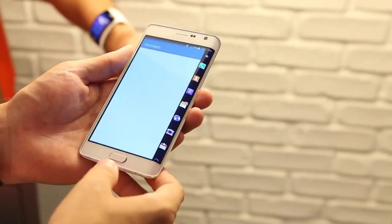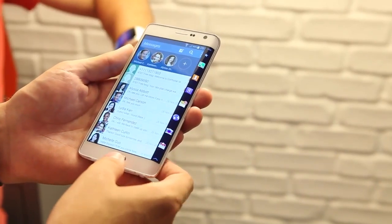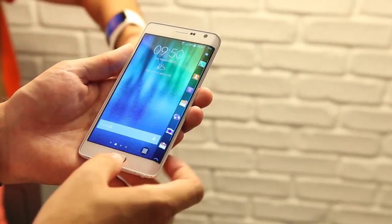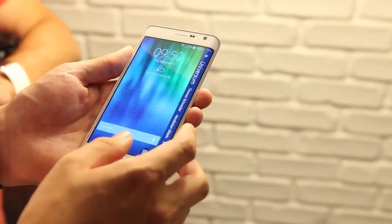Because of the asymmetrical design of the Note Edge, it seems pretty clear that it's meant to be held in your left hand and operated with your right, which also opens up the possibility of using the S-Pen more for regular functions.